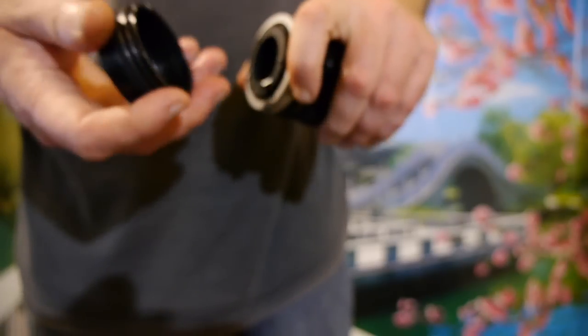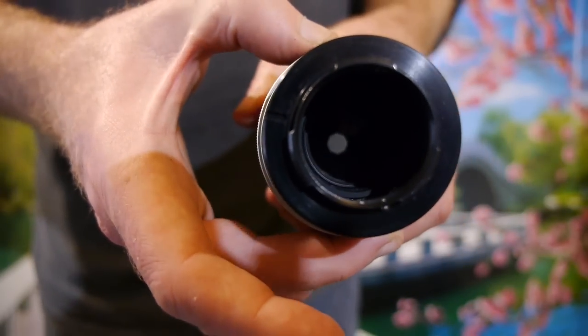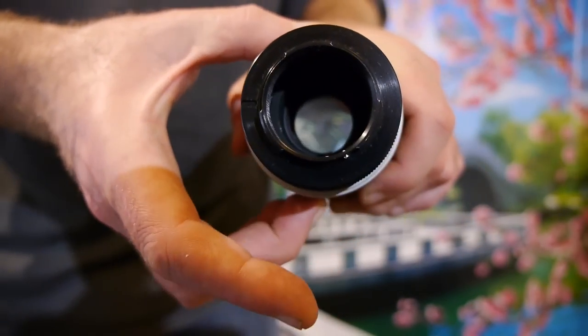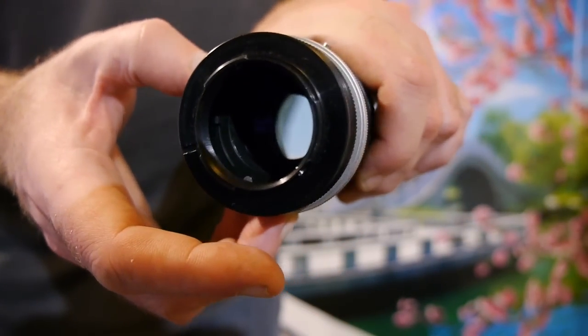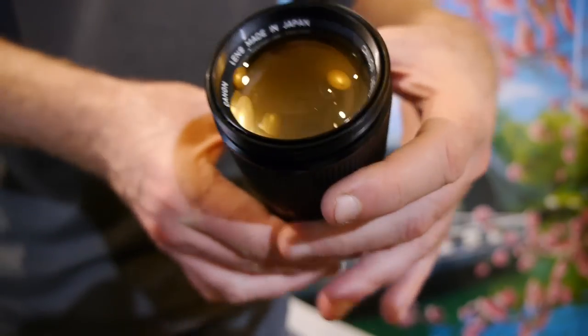It's in great condition. If I fit an FD adapter — easier said than done with the breech lock — there we go. We can see the aperture working from f2.5 to f22: smooth, works perfectly.